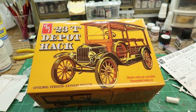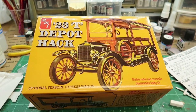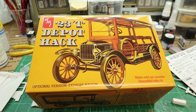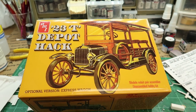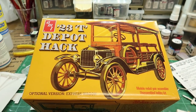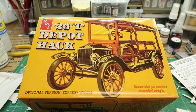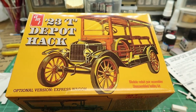It may have been from the 60s, might have been the 70s. The AMT kits — if you get a kit from early on, to say the least — you're going to have some issues. When I say issues, it's like lots of cleanup and stuff.